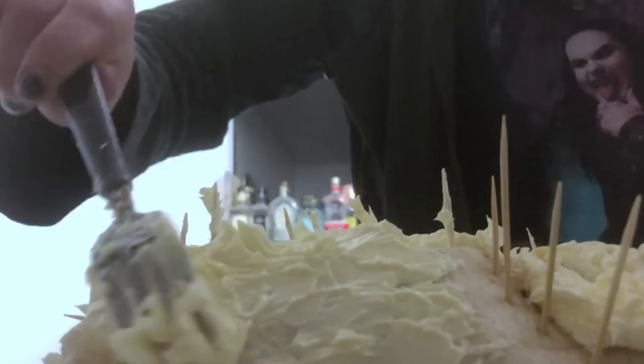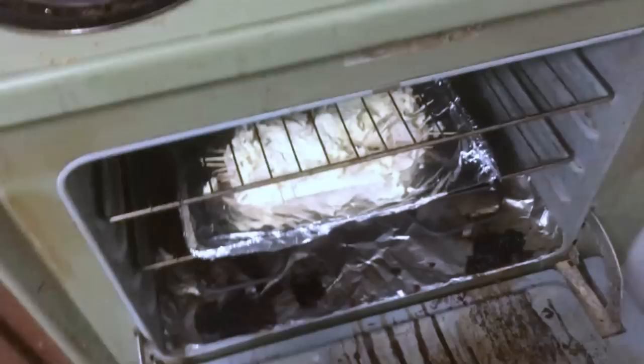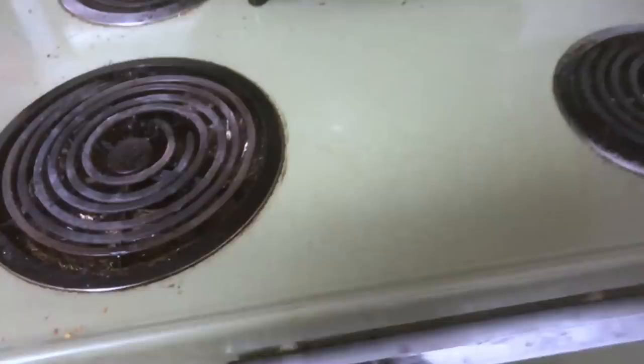Now I have the oven preheated to 350. I'm gonna make this snail-stuffed burrito and bake it.